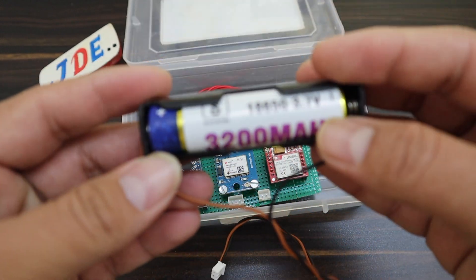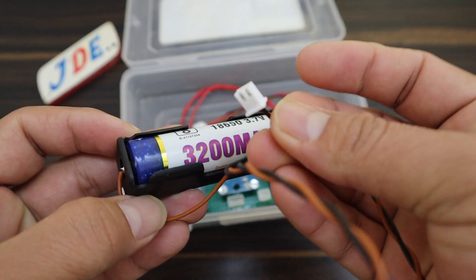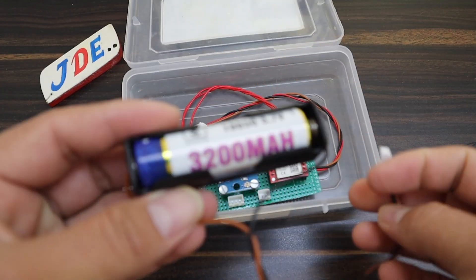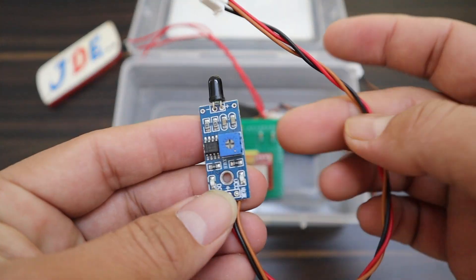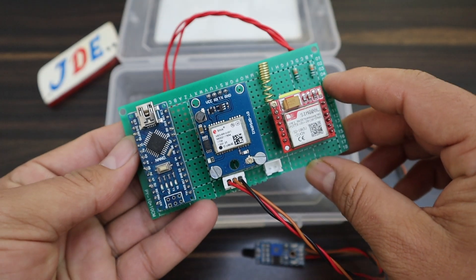This one is the lithium-ion battery — it is a rechargeable battery providing 3.7V. The whole circuit works on 3.7V. Here the flame sensor is detecting fire. Now I connect this flame sensor.